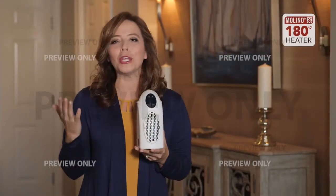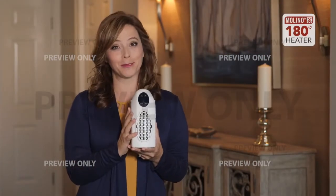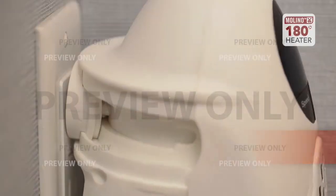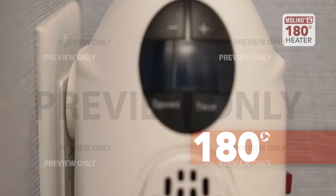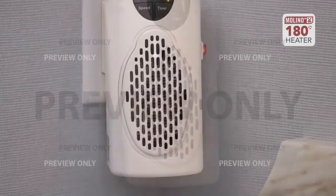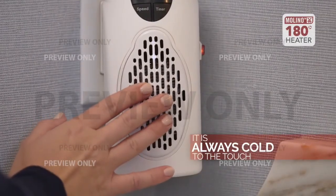The Molino heater has everything you would need in a personal heater. It's easily portable and plugs into any outlet, and it rotates 180 degrees so you can direct that heat right where you need it. It has safe ceramic heating elements and stay-cool housing so it's always cool to the touch.